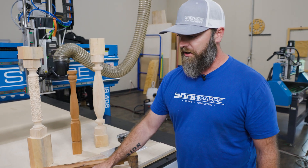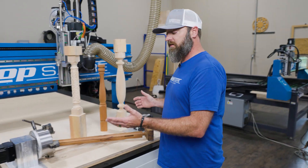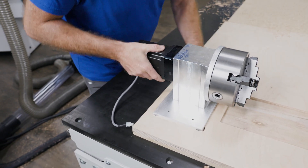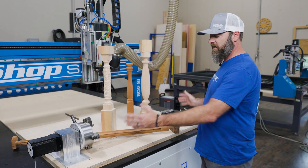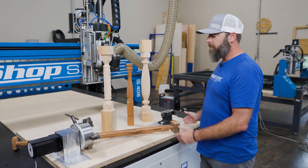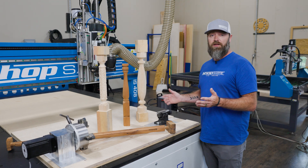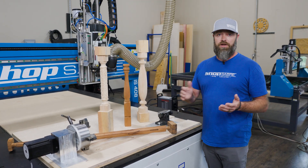Our fixture board here — this fourth axis is removable. We like to use this because our machine is set up primarily just to do sheet stock, cabinet parts, things like that. I'm able to set it up in the X-axis here. If we had to do a bigger part we could set it up in the Y-axis, but it makes it real simple, quick, and easy to remove.